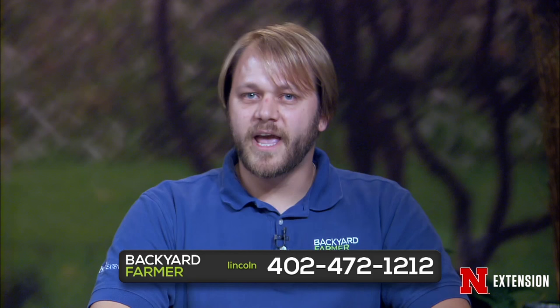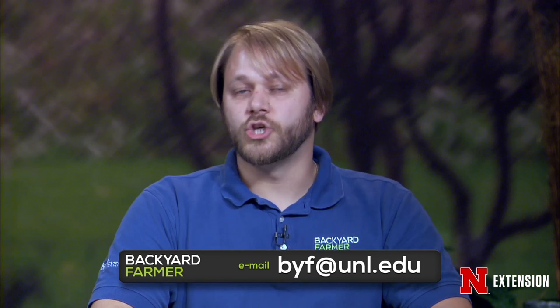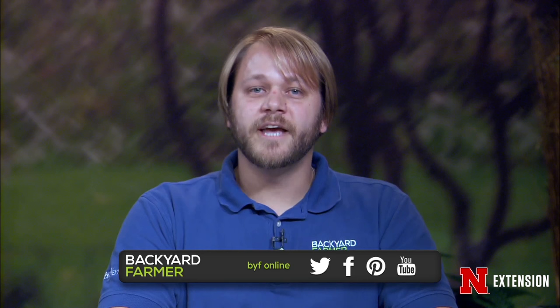You can get your questions answered tonight by dialing 402-472-1212 if you're calling from the Lincoln area, or toll-free at 1-800-676-5446. We'll also take your questions via email at byf@unl.edu. When you send us a question, please give us as much information as you can about your plant health problem and include where you live. Throughout the week you can follow Backyard Farmer on Facebook, Twitter, YouTube, iTunes, and Pinterest.